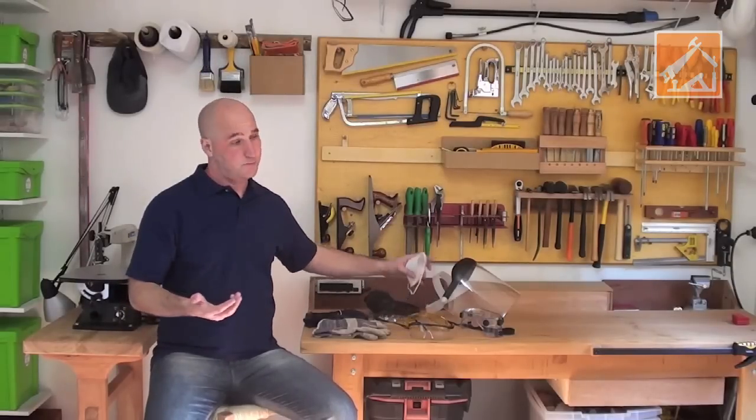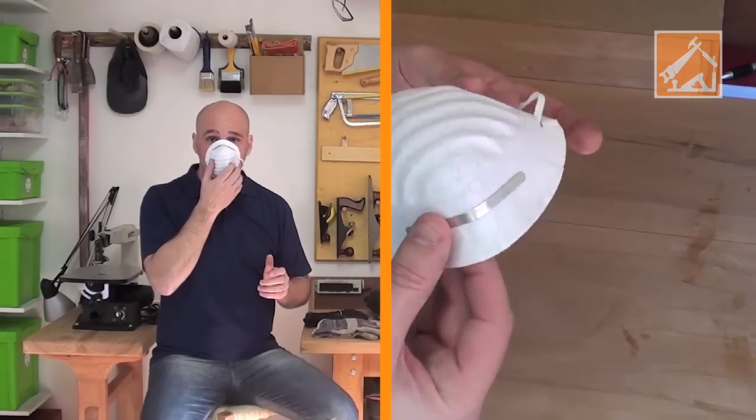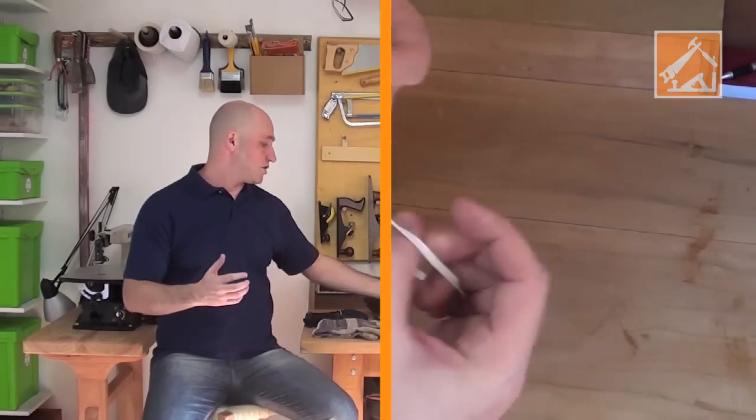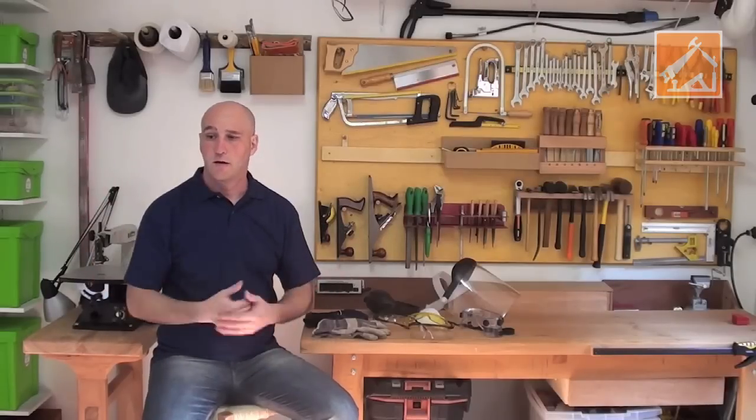Existem outros equipamentos que vocês veem na nossa vinheta, como a máscara. Quando você estiver fazendo algum lixamento em madeira, algum lixamento em ferro, lixando parede, alguma coisa assim, você usa a máscara para evitar de respirar aquela poeira.